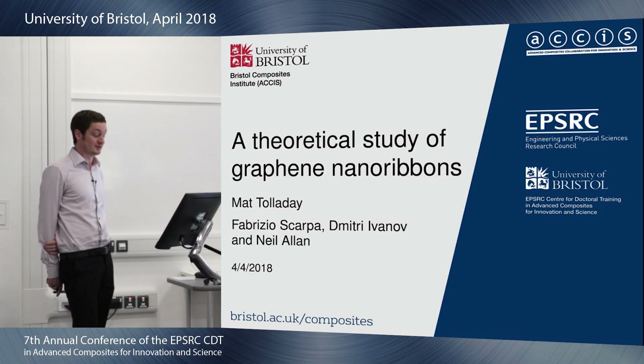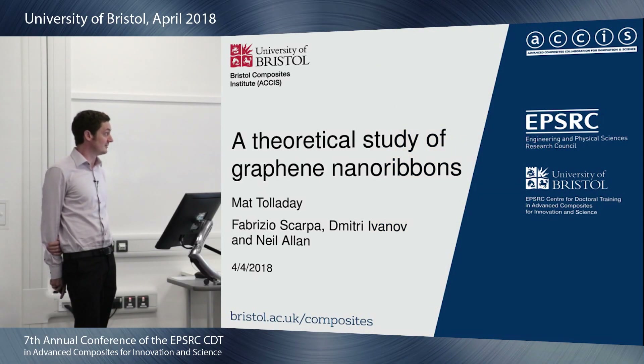Good morning, I'm Matt. I am going to talk briefly about my work on this theoretical study of graphene nanoribbons.